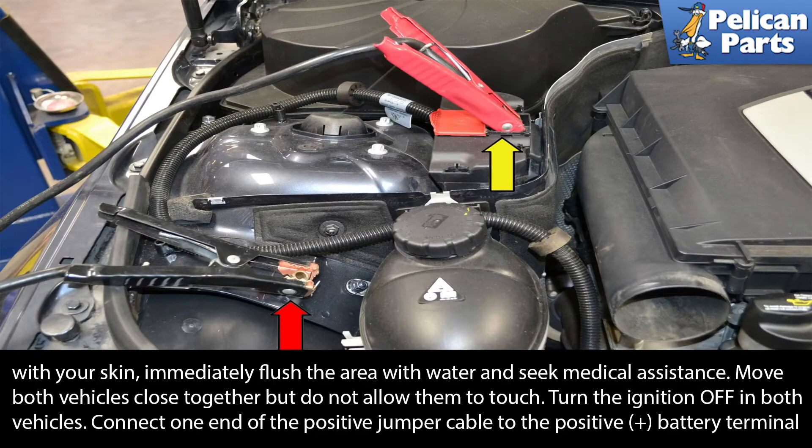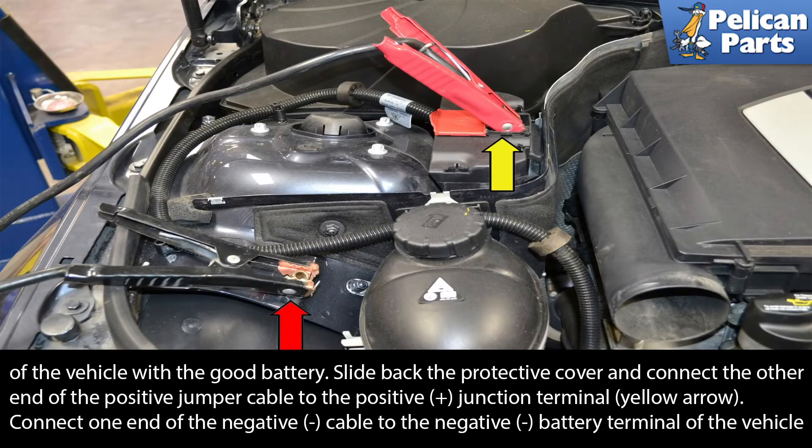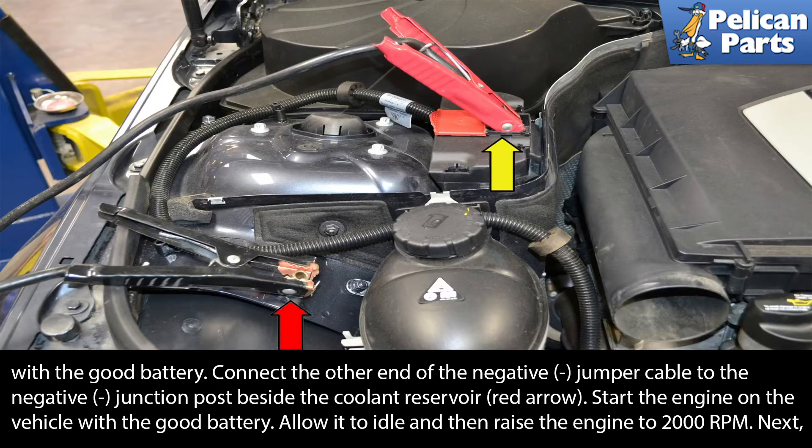Connect one end of the positive jumper cable to the positive battery terminal of the vehicle with the good battery. Slide back the protective cover and connect the other end of the positive jumper cable to the positive junction terminal (Yellow Arrow). Connect one end of the negative cable to the negative battery terminal of the vehicle with the good battery. Connect the other end of the negative jumper cable to the negative junction post beside the coolant reservoir (Red Arrow).